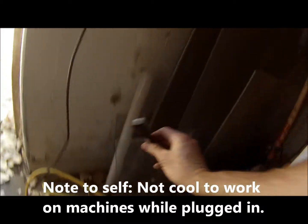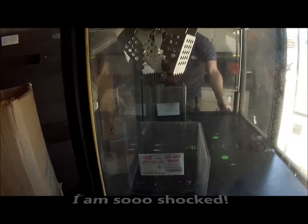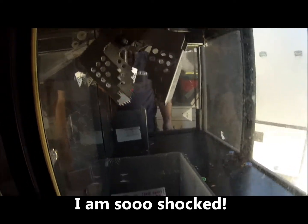Alright, we're gonna plug this bad boy back in and flip this on/off switch. Wow, it worked! I'm shocked — it actually booted up and worked.